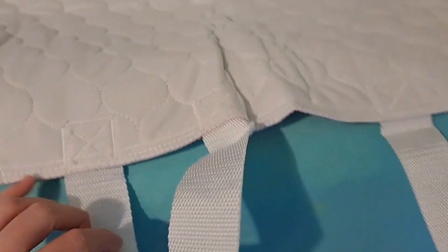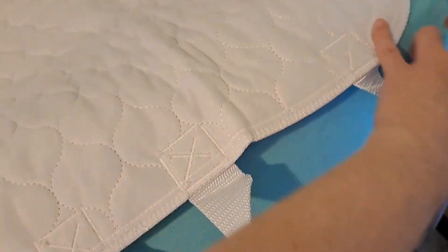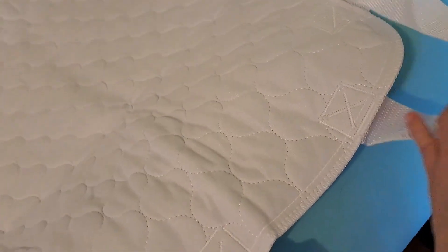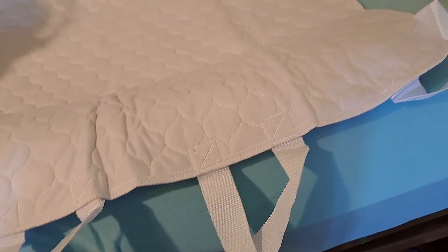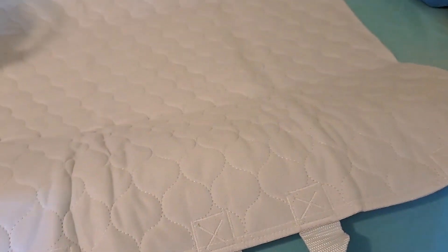The straps are not completely even on this. One is at the very head of it, and then middle — there are no straps at the foot of it. I tend to think that this one goes up by the head.